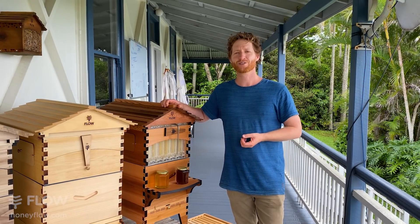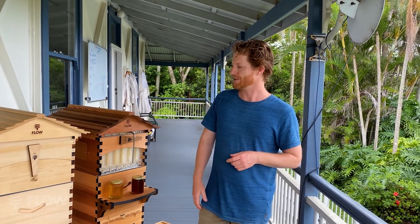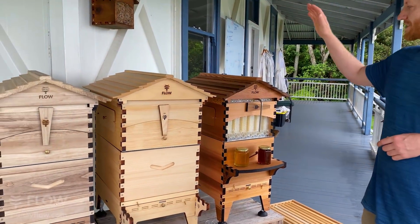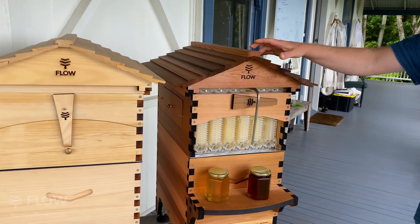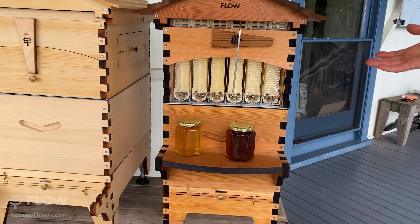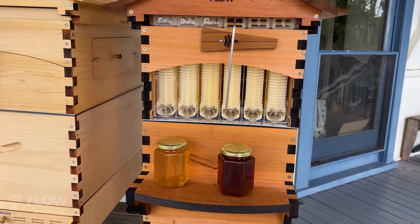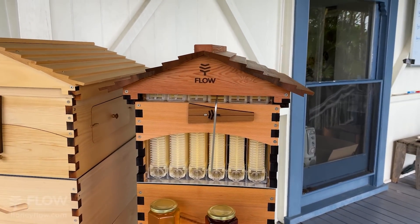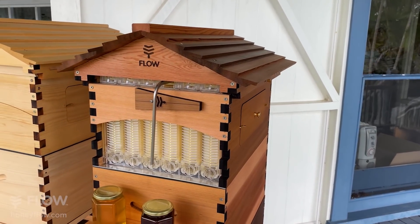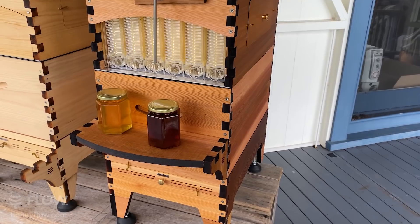Starting with the wood — and if you do have any questions, put them in the comments below and we'll get to answering them at the end. So starting with the wood, you've got three different wood types here that we offer. The Western Red Cedar is by far our most popular wood choice, really popular in North America, and it's well known as probably the best wood you can possibly get because of its lightweight and its mold-resistant properties.